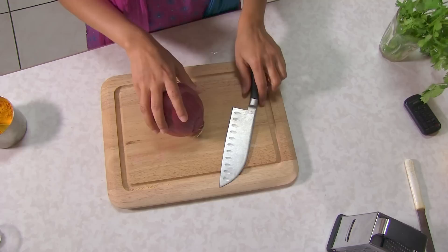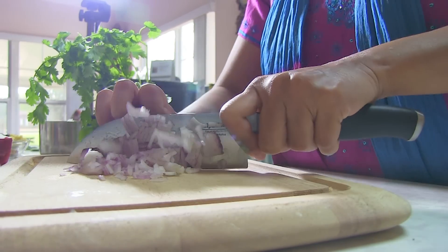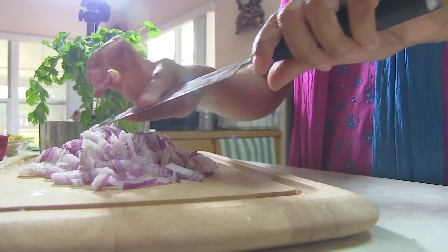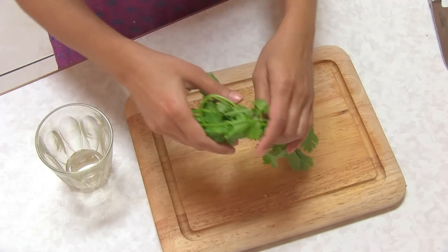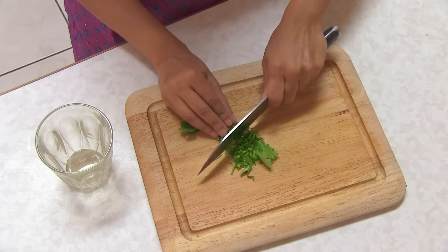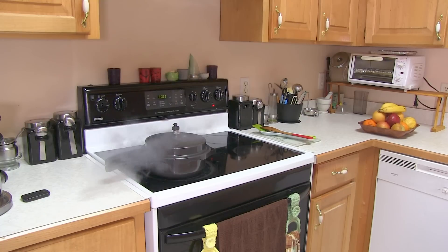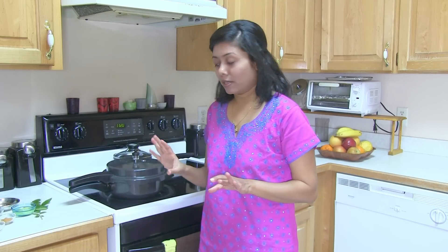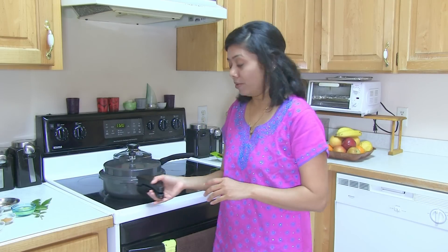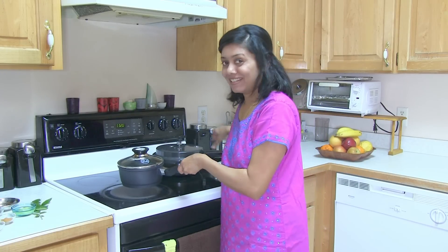While dal is cooking, I'm going to do a few preparations for the tarka. Chop onion very fine. Chop coriander leaves very fine — fresh coriander to garnish on top. I already heard four whistles, so the dal is ready. I'm going to put this on the side and now prepare the tarka seasoning to garnish on top of the dal.